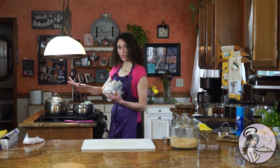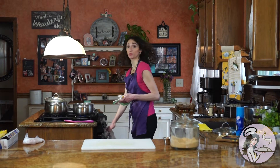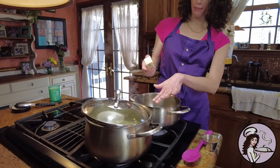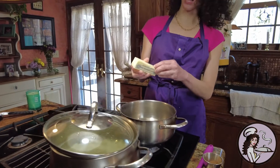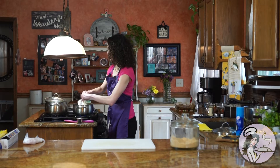While the gnocchi are cooking, we're going to make this delicious cinnamon butter sauce that is super simple. It is just one stick of butter. You want to make sure you have a pan big enough to hold the gnocchi once they're done. I have it over medium-low heat and I'm going to melt a stick of butter into it.